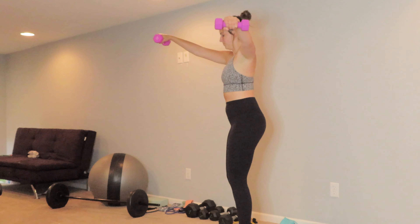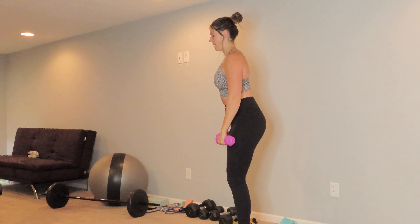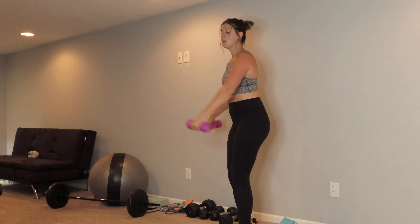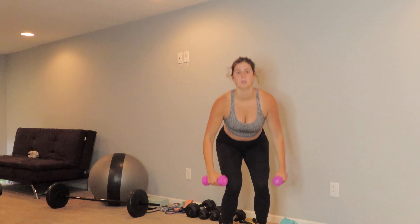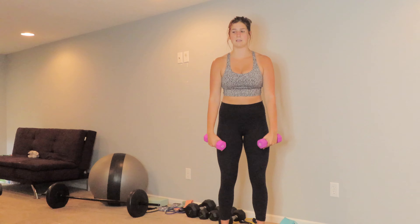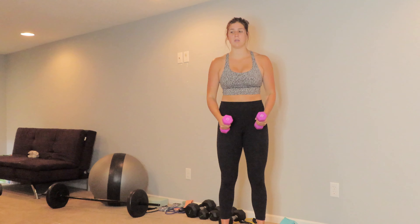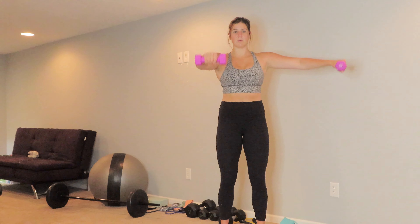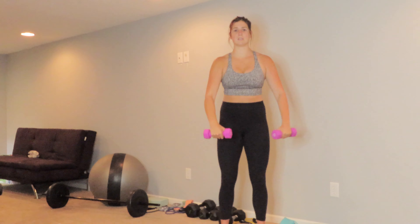I like a slight bend forward just because it helps me engage those muscles better. Notice how I'm not using any momentum — you don't want to use your legs for momentum, just those shoulders. If the weight is too heavy and you can't do it without momentum, just go down in weight, and stay in line the whole time.